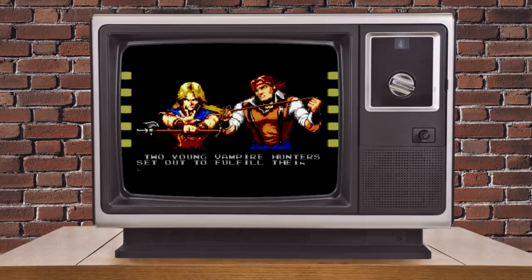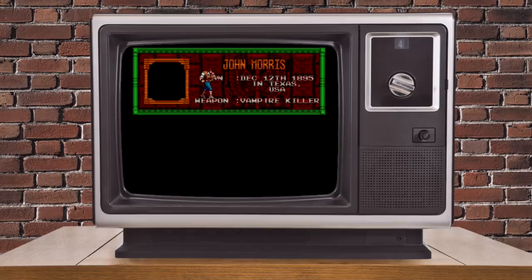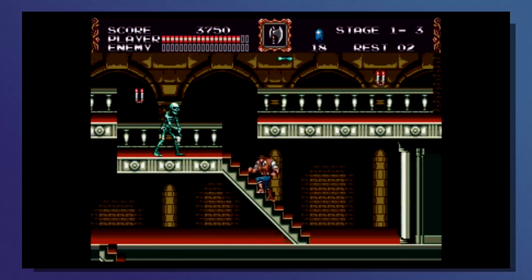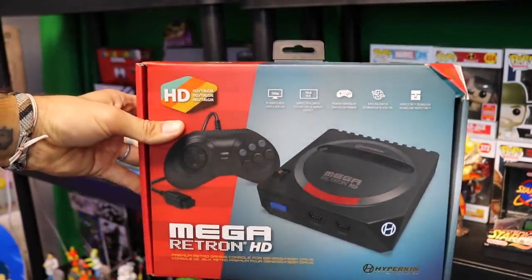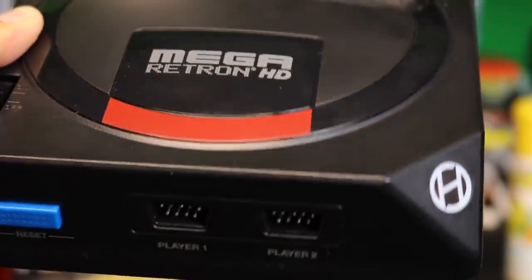If I had to pick one thing, maybe the brightness was a little bit darker than I was expecting when I first turned on the console. But with that said, I also have brightness and color settings that I fixed that with within a few seconds. If I had to pick one thing, I'd say up the brightness just a little bit. My question is: will you be picking one of these up? What are other ways that you play your Genesis, or are you tried and true and will only play on the Sega Genesis or Mega Drive itself?